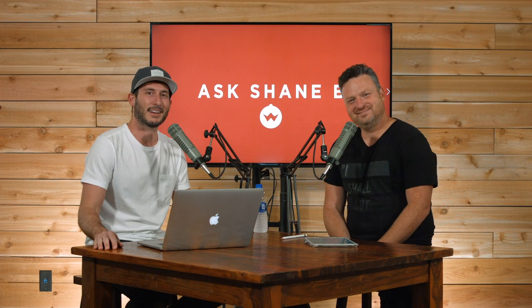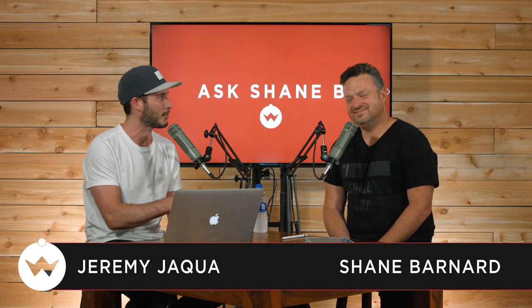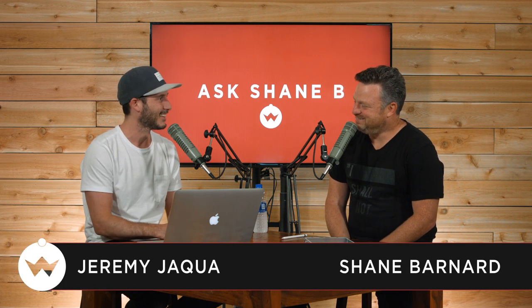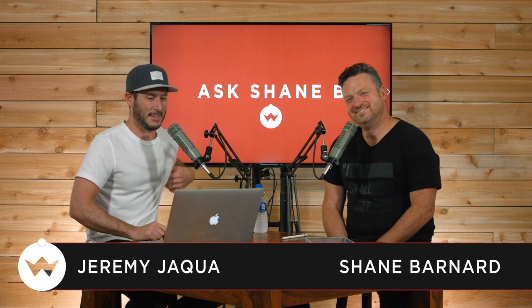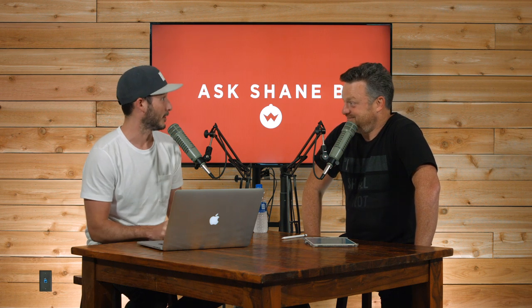Hey friends, welcome to the Ask Shane B podcast. We're jumping into all of your questions about worship leading. I'm Jeremy Jaqua, here with Shane Bernard from Shane and Shane. We're having a good day here, jumping into a fun one today about drum volume and overall volume.